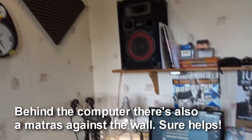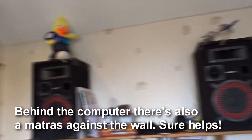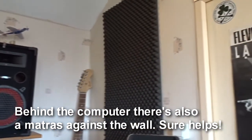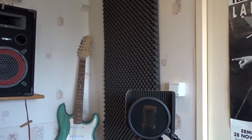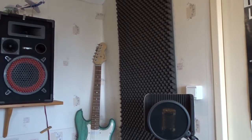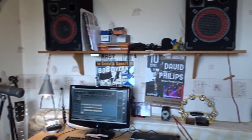As you can see I did only minimal sound treatment to the room. I think that's enough — for me it is. So that's the environment I work and record in.